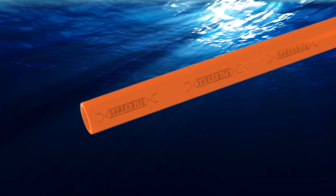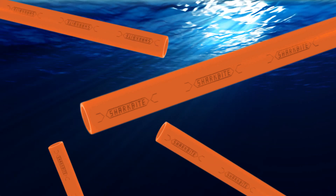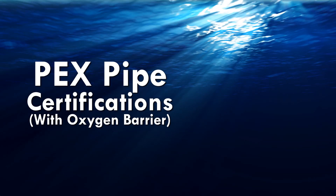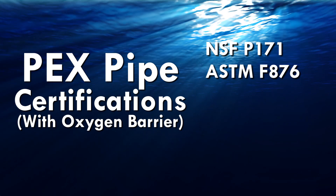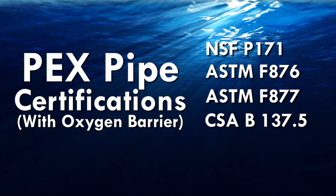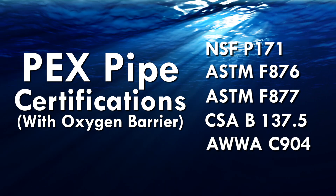The SharkBite tubing with oxygen barrier is approved for use in all model codes in the US and Canada for use in hydronic and potable water systems and is certified to the following standards: NSF P171, ASTM F876, ASTM F877, CSA B137.5 and AWWA C904.